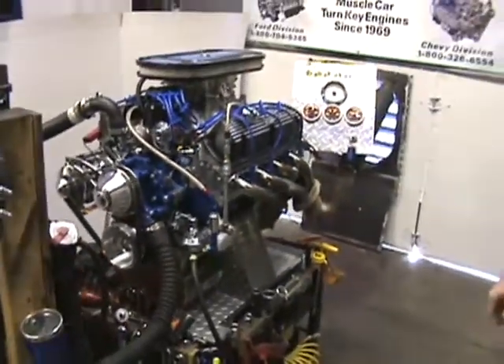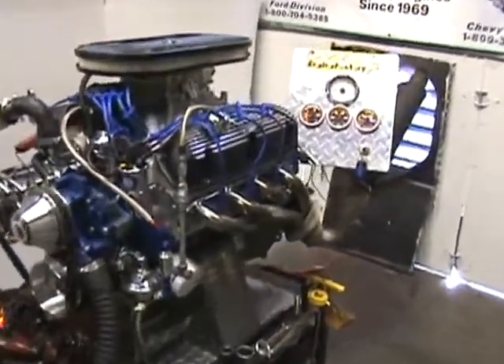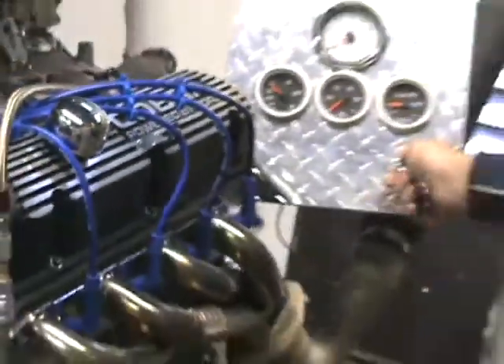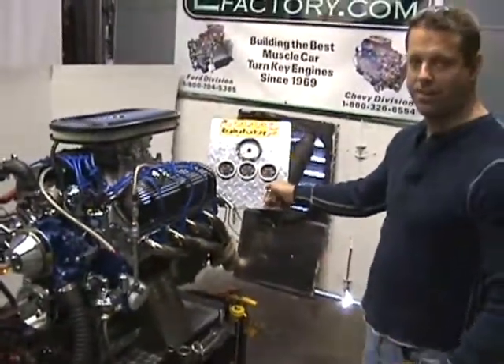Engine is completely completed. There you have it. You can see it — look at how fast it starts up every time.